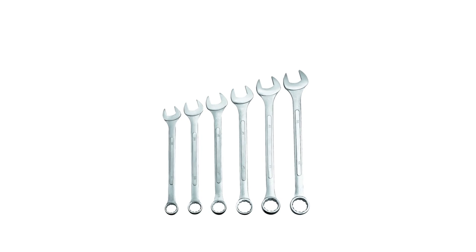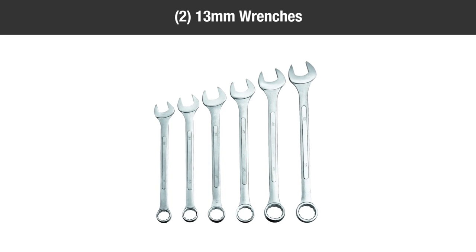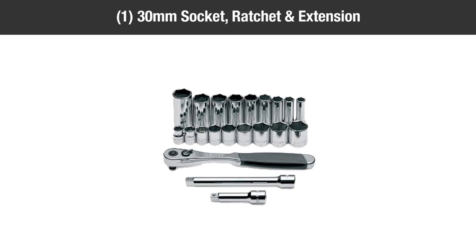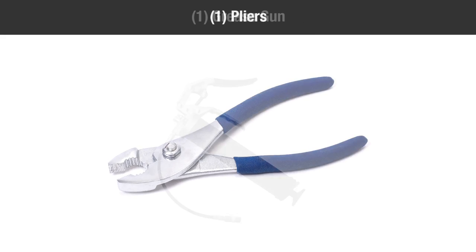You'll need the following tools to complete the assembly: two 10 mm wrenches, two 13 mm wrenches, a 30 mm socket with ratchet and extension, pliers, and a grease gun.